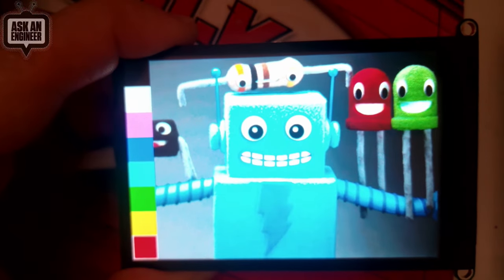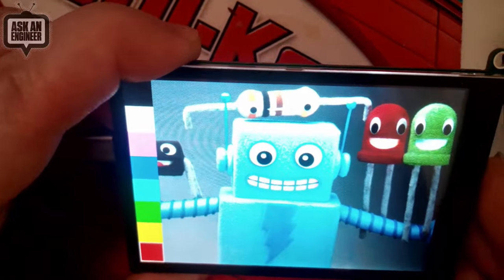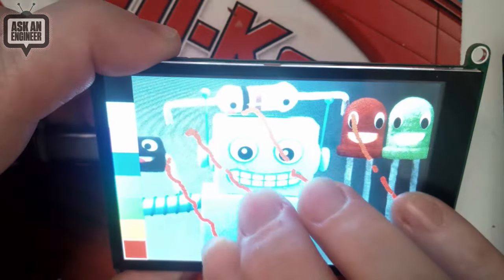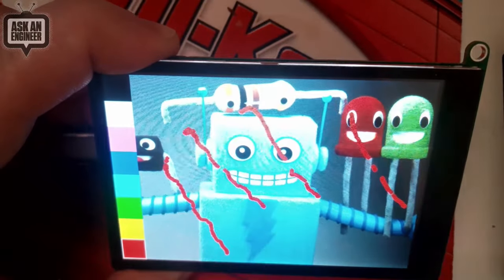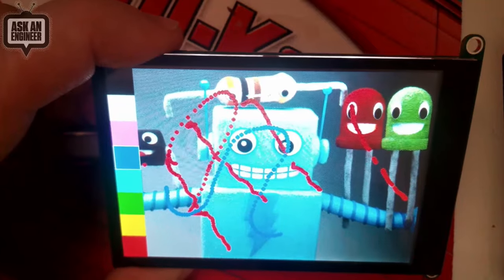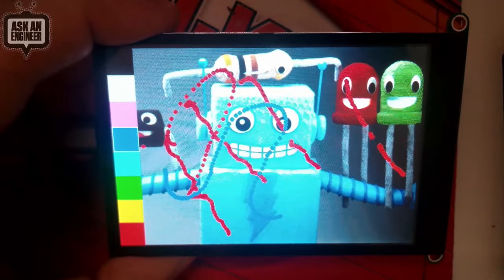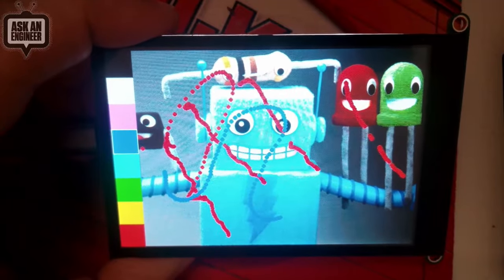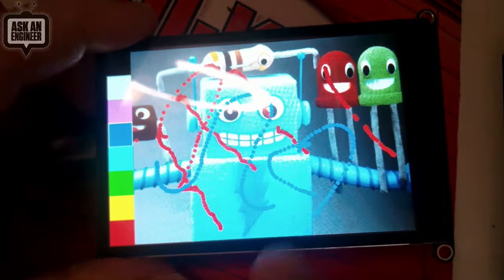It communicates over I2C for the touchscreen and SPI for the display itself. There's a micro SD card slot, and the capacitive touch is multi-touch with five touch points available — you can see it tracking each finger individually. There's an IRQ line on the capacitive touch controller to make it fast. It uses the FT5336 touch controller, and the display itself is the HX5379D. We've got drivers for Arduino and CircuitPython. That's the new products of the week!